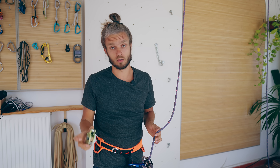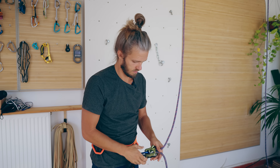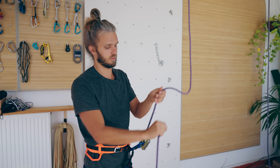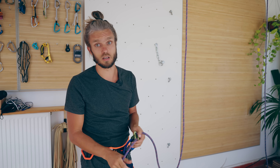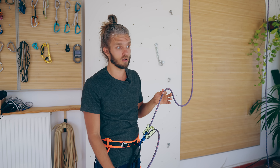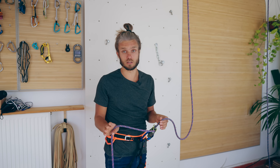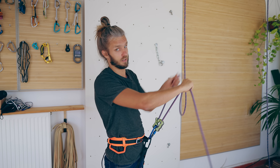I know a person who was dropped with this device — it's a ClickUp, an assisted device, meaning it locks. However, if you have your brake hand up here, it doesn't lock. The person told me how his belayer tried to take out the slack really quickly during the fall, but he fell all the way to the ground. You must know that even some assisted belaying devices do not protect from this.